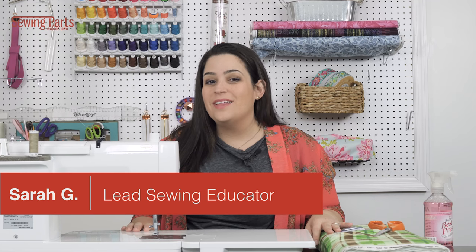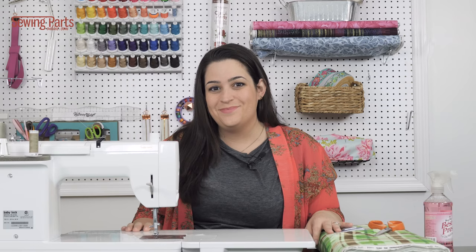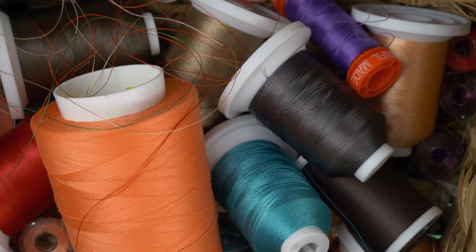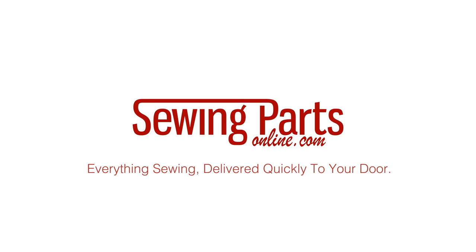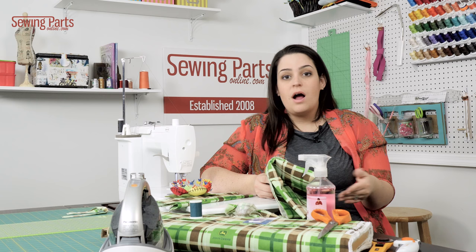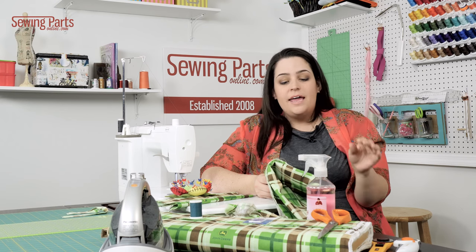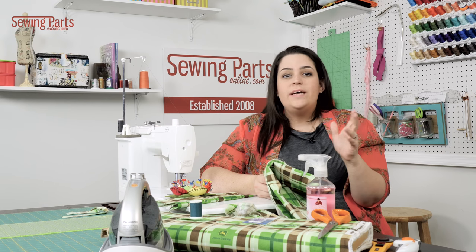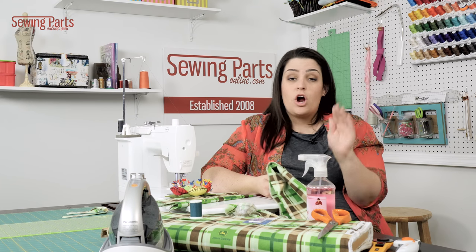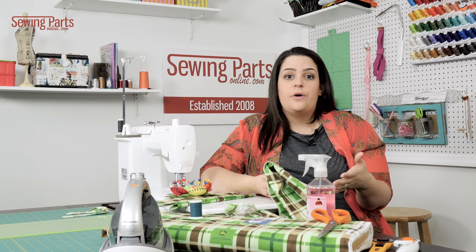Hey everyone! Sarah with SewingPartsOnline.com, and today we are going to learn how to master flannel. So if you've tried sewing flannel before and you're having some problems, it's okay. It's deceptively tricky. The fabric shifts in ways that you wouldn't expect, so it can be a little frustrating. But there are some tips to really tackle it and do a better job sewing.